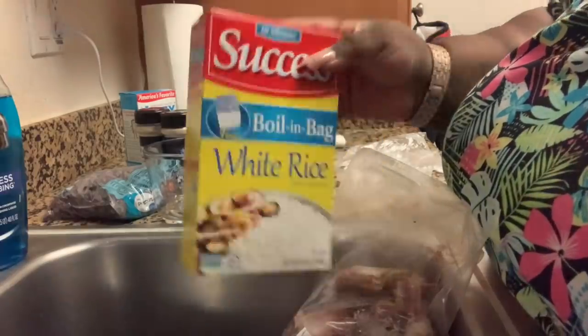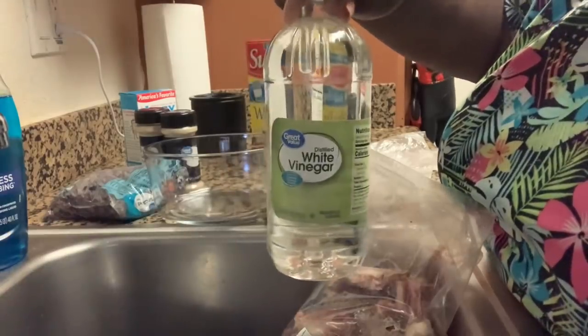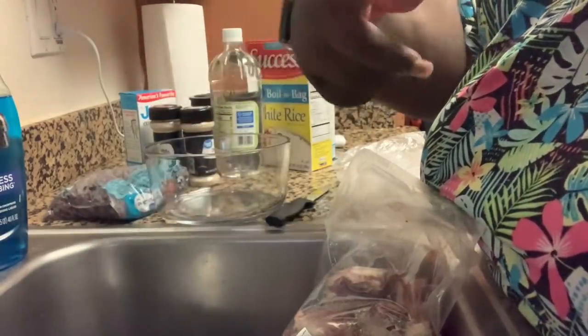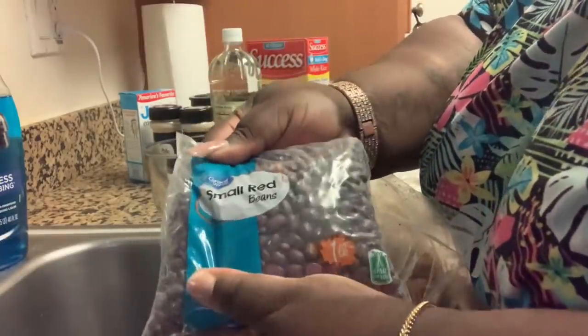My mama cannot cook rice for nothing and this is what she be buying. I do got some white vinegar to clean my neck bones, I had to get some more seasoning, and I just got some small red beans.